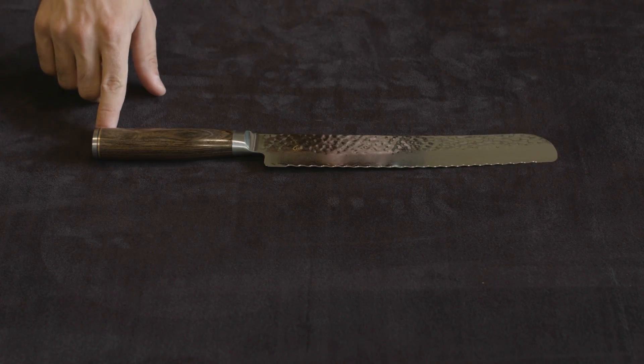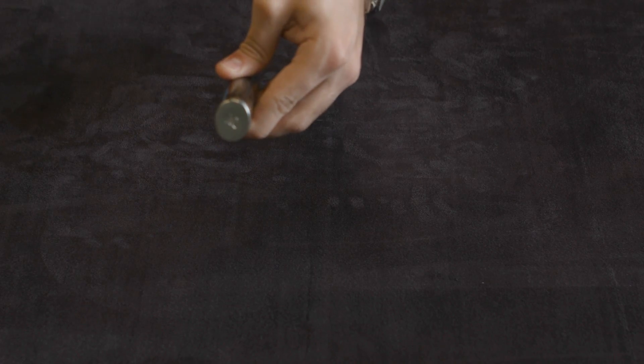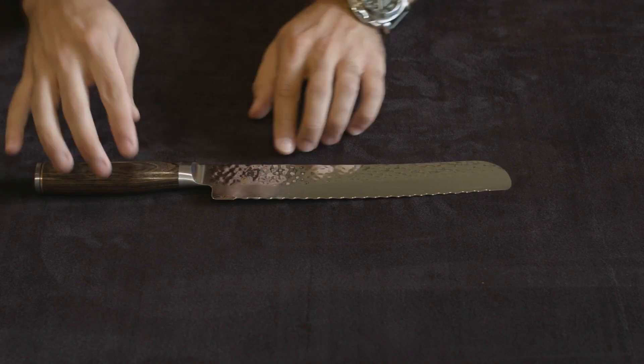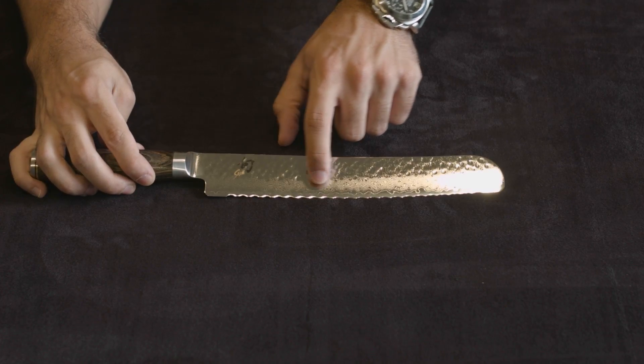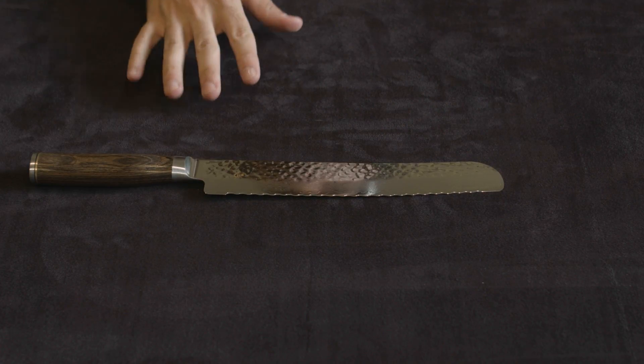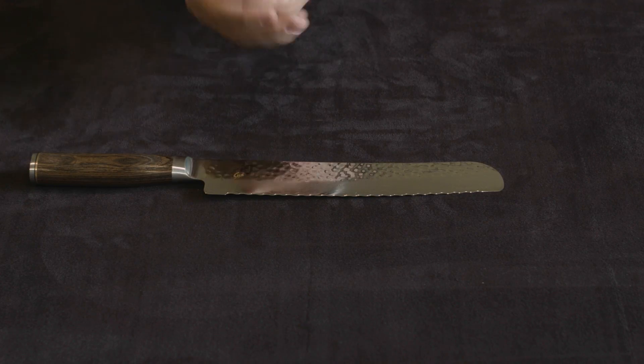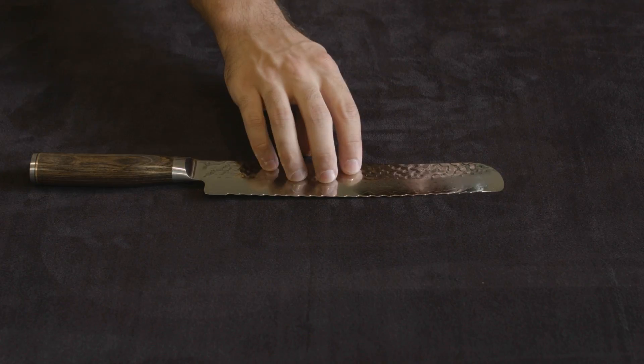It has the gold trim right on the back. It has the Shun logo, right there at the bottom. Aside from the hammered finish, it also has this Damascus pattern going all the way down the rest of the blade — that's a byproduct of having 32 layers of steel folded on top of each other, which makes it a very, very resilient knife.